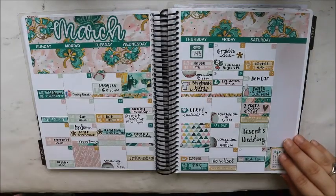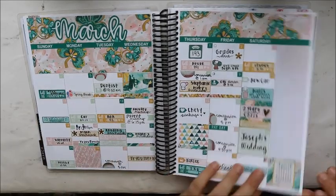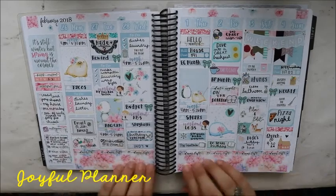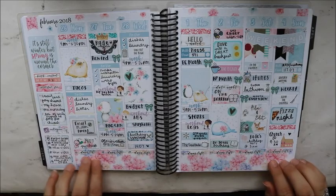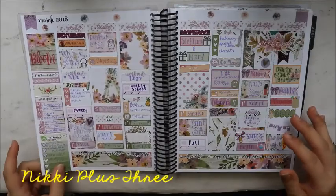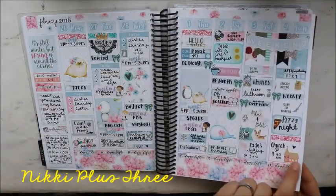This is the March monthly. This next spread is using a kit from Joyful Planner — my first ever time using a kit from her. I love her paper; it feels amazing, like a premium matte. And I love that she included church stickers — I just think that's so cute and it correlates with the kit.